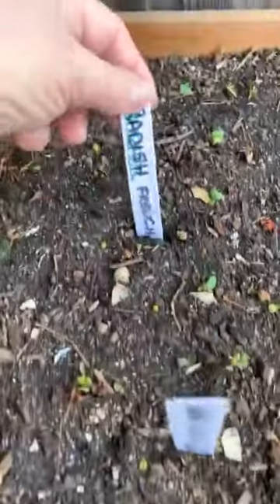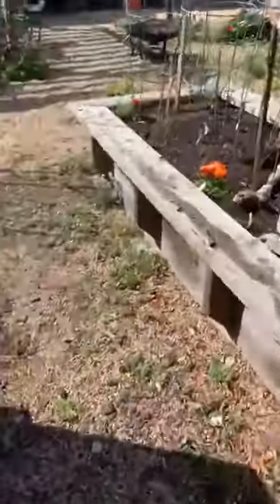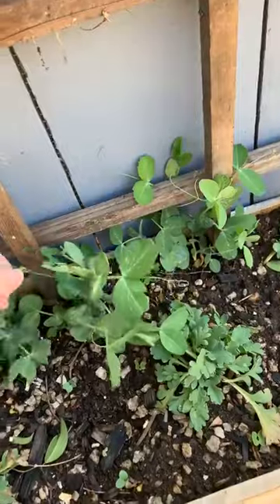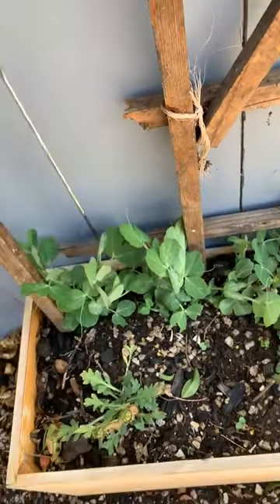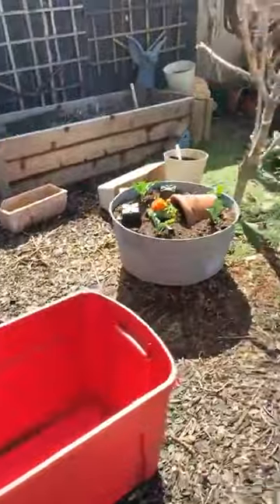There are all kinds of different radishes — white icicle, French Breakfast, and others. The carrots back here are small, just about an inch and a half wide. I used a piece of wood I had sitting in the garage, got a six-pack of peas from Home Depot, painted the fence and put them in. They've just done amazingly — look at them go! And these are Iceland poppies I put in because I had room.